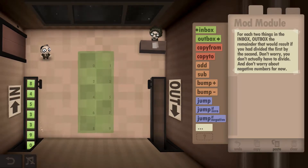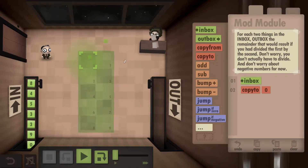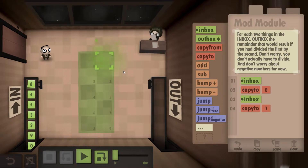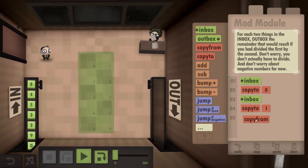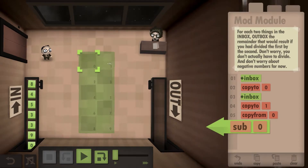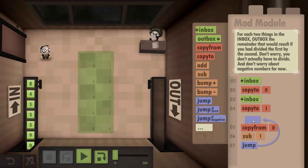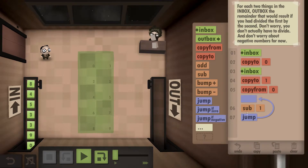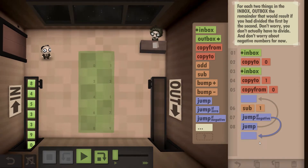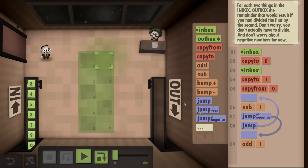We won't be able to deduct another 3, so we outbox the 2 and so forth. The way we do this: grab the first number and write it down in the first box, then grab the second number and write it down into the second box. Then grab the first number again and subtract the second number from it, keeping doing that over and over. The split second we get a negative number, it means we've gone one step too far.